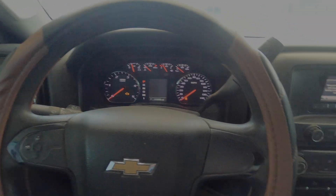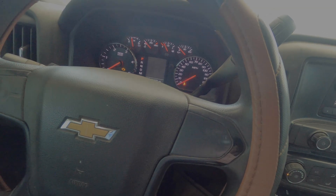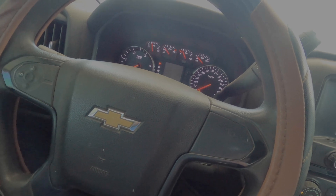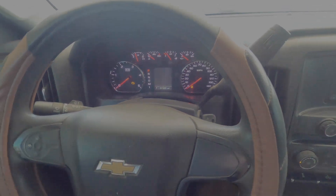I hope everyone's having a great day. Today we have a 2015 Chevy Silverado, a 3500 Duramax, and we have a reductant fluid temperature sensor code. You can see this old girl right here — she's got 331,000 miles on her.